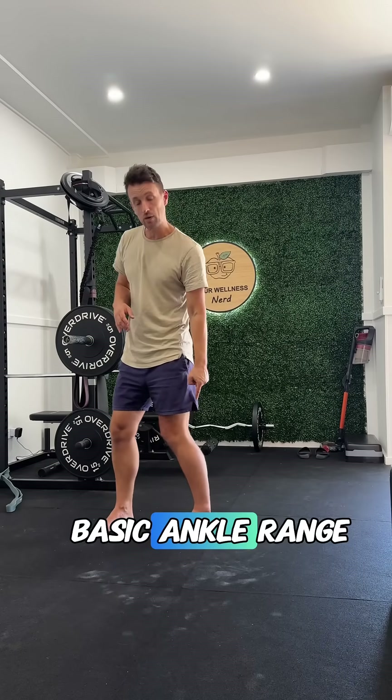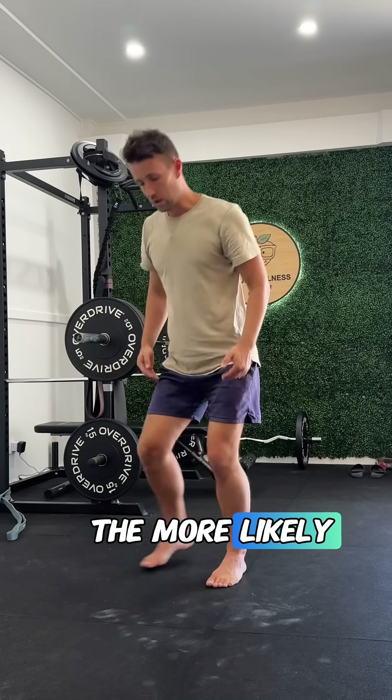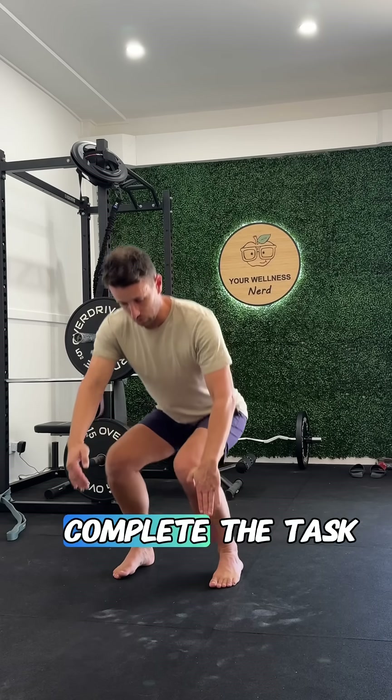Similarly, if you're missing basic ankle range of motion, the deeper you go down into a squat, the more likely that your knee is going to have to travel around that restriction to complete the task.